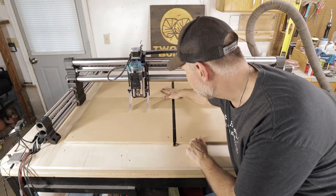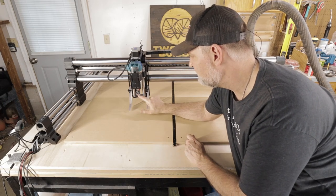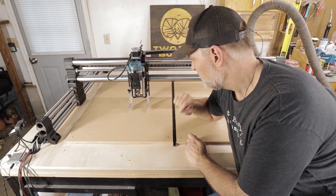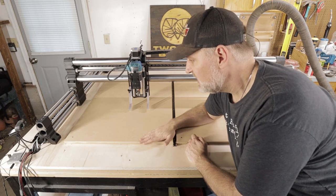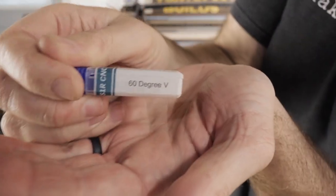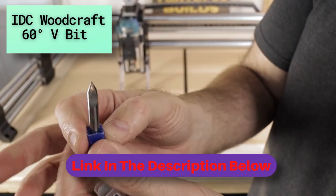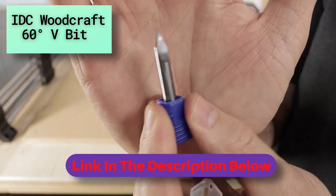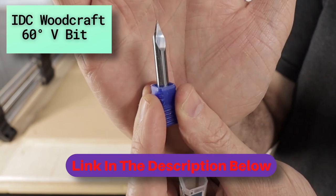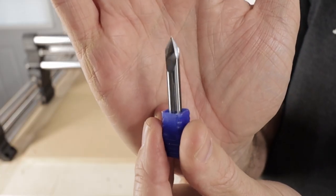We've got the spoil board completely flat. Our next step is to take out this flattening bit and put in a V-bit — a 60 degree V-bit. We're going to load the grid toolpath into the Onefinity controller and cut that grid out. This is the 60 degree V-bit; I get this bit from Garrett over at IDC Woodcraft. I suggest you buy some of your bits from him and follow him on YouTube — great bits and he is full of awesome information on CNC, CNC business, and Vectric tutorials.